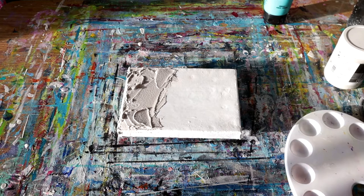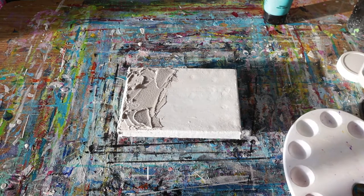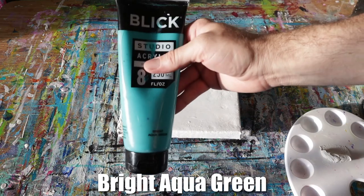For this part of the test or demonstration, we're going to mix some of our Ceramic Stucco Paste with our chosen color of the day, which is bright aqua green.